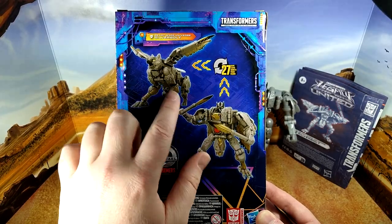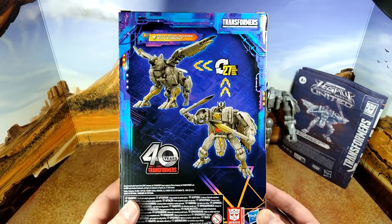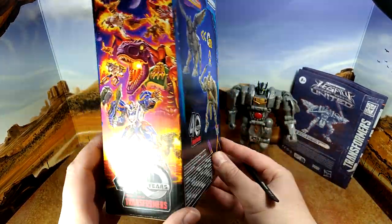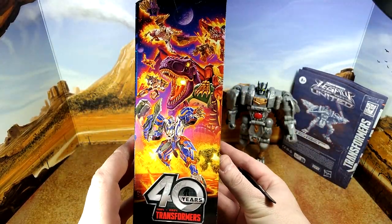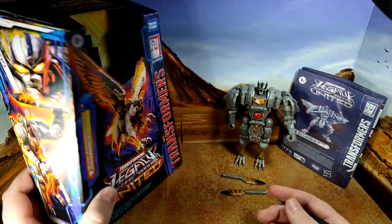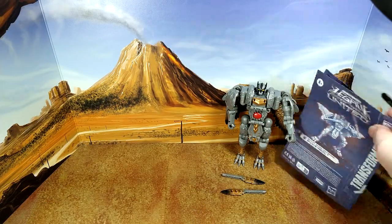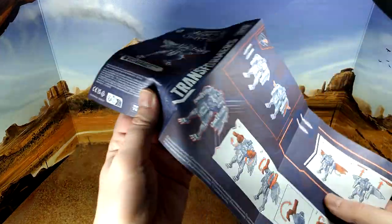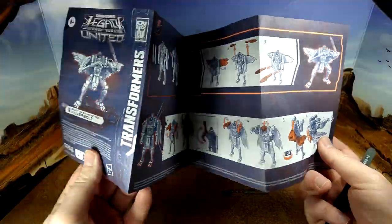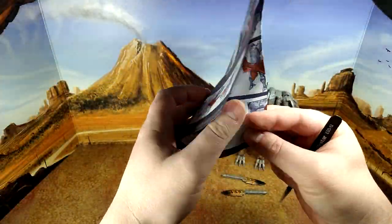27 steps — that's a lot of steps to get on your four legs, but it's actually not bad for a transformation. Everything we've seen from Legacy United. The instructions are standard stuff we've had since War for Cybertron — very clear, nicely done. They show you where to put the weapons, show you how to do everything you need.